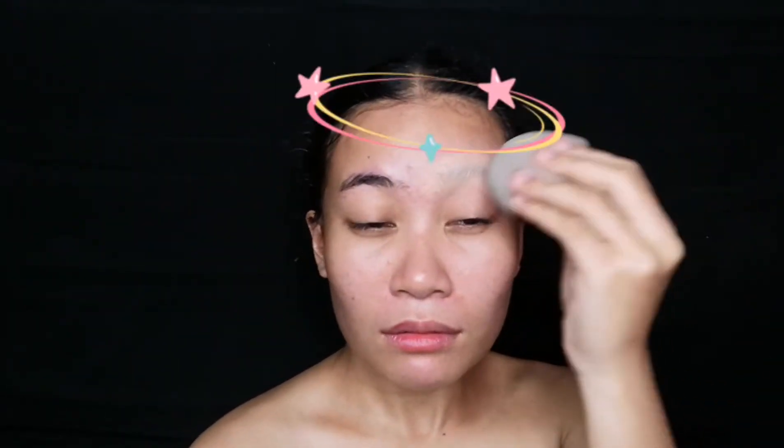Tapos blend lang natin, no? Nawala na ang kilay ko. So next is the moisturizer.